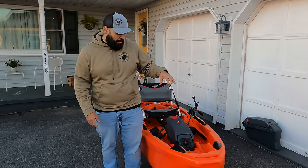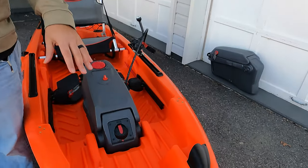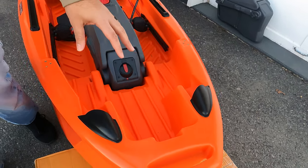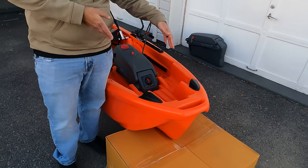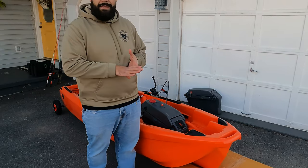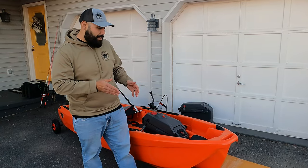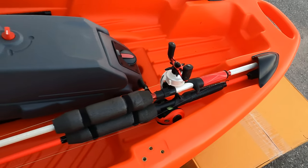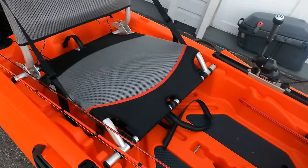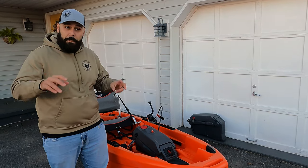Right behind that carrying handle you have additional storage space in the front hatch. For a 10-foot boat, it's great to have that much storage — you can put extra batteries, extra tackle, whatever you're taking with you. On both sides of that hatch you also have horizontal rod storage, which is not something found on most kayaks, let alone a 10-foot kayak. You can store about two rods on each side, so you're talking about four rods right beside you, plus whatever you're taking on the crate — maybe 10 rods total on this small boat.